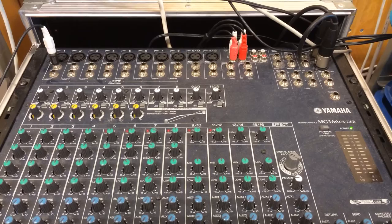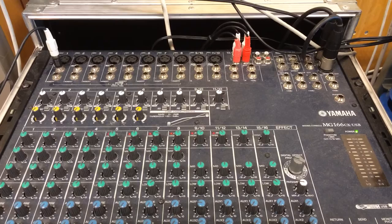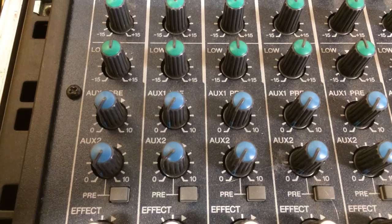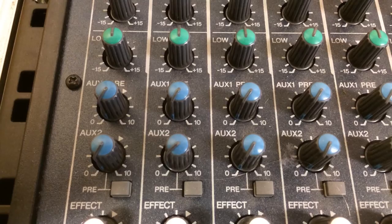This means that on this mixer I can actually connect 18 iPads, which is more than I usually use for an iPad orchestra. All the equalizer knobs are at 12 o'clock and I turn off all effects — usually we don't need any other effects than what the apps provide. It's also a good idea to do some panning.